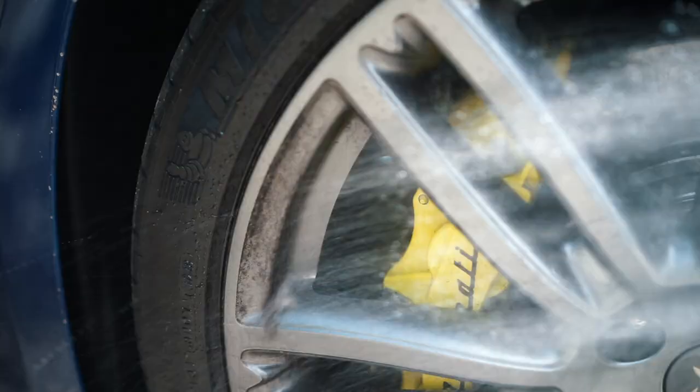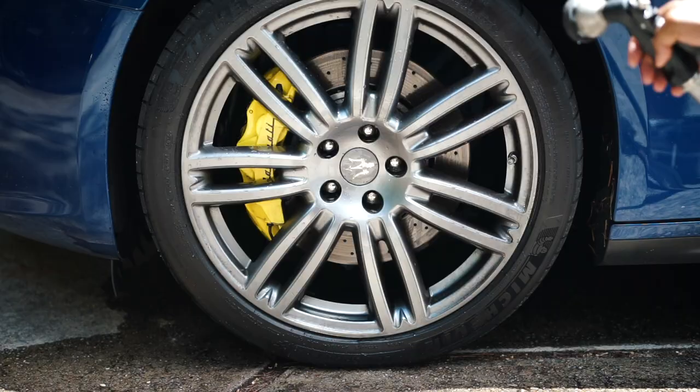Wow, so far it looks like the dirt is just coming off with just the water. Right now it's just on shower mode on the sprayer.